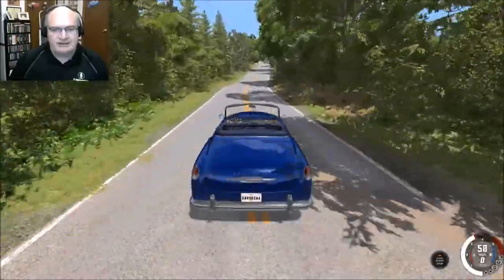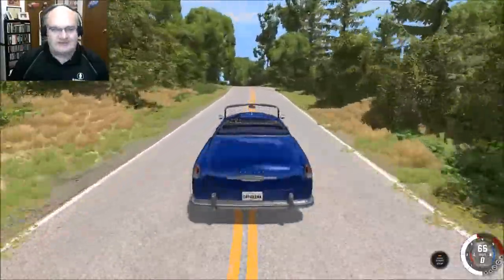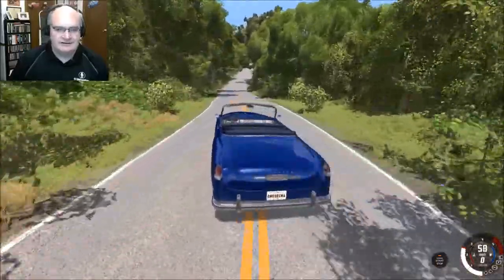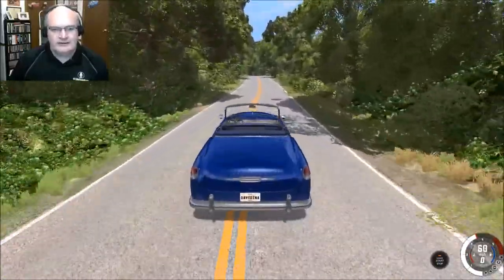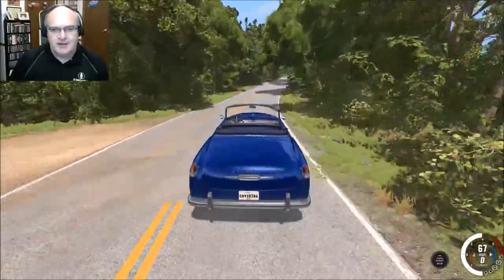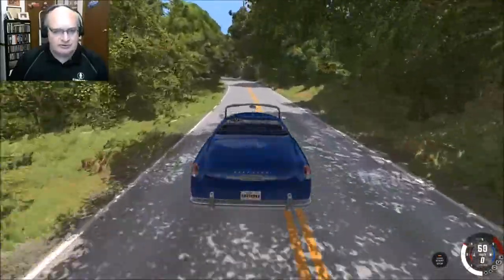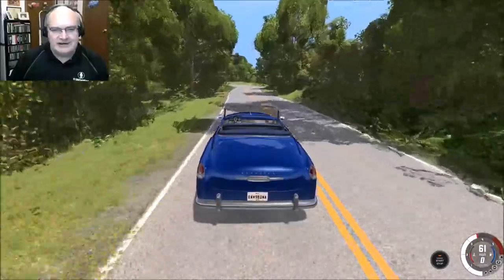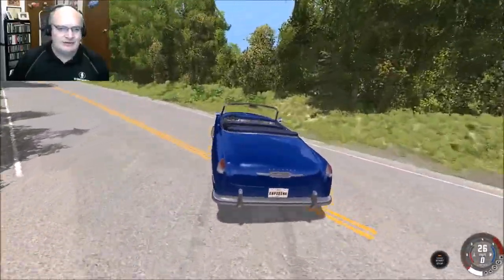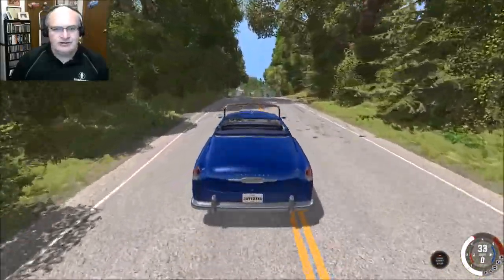I'll have a link to the updated mod in the description down below. Awesome stuff. What do you think? What do you like? What do you think we should do with the Burnside Convertible here on BeamNG Drive? Let me know — leave your comments, questions, problems, suggestions, horror stories — all that stuff down in the comment section below. Thank you guys so much for watching. We'll see you next time on BeamNG Drive.